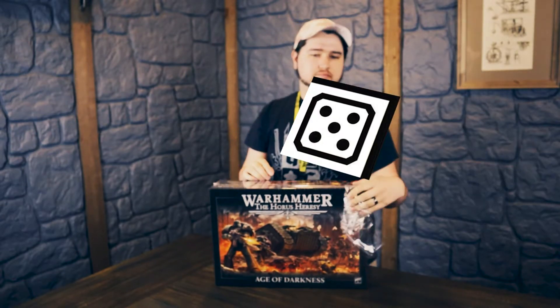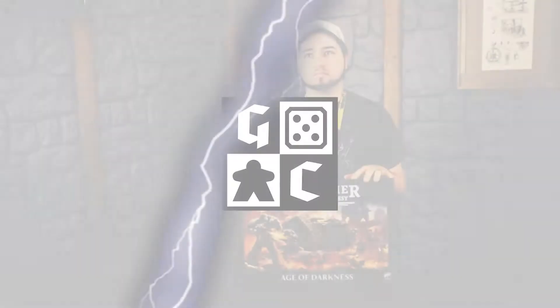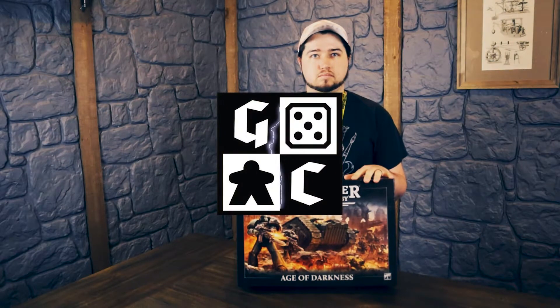A long time ago, yet somehow still in the future, the Horus Heresy has made a comeback, so we got the Game Chamber's Warhammer guru, Joe, to take us into the Age of Darkness. So I'm obviously an expert, but for all the idiots out there who don't know what Horus Heresy is, what is this?